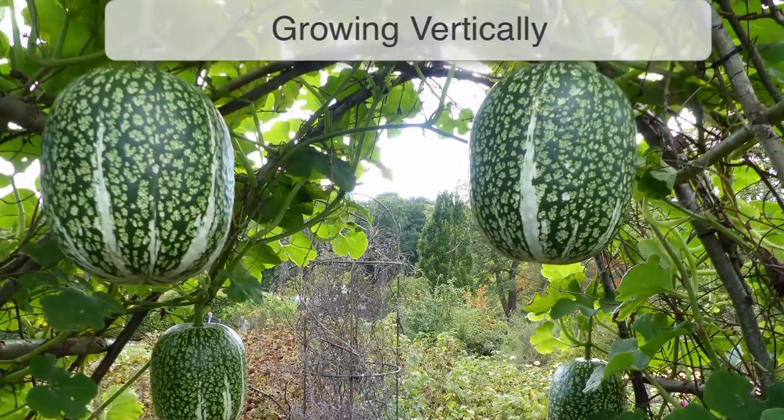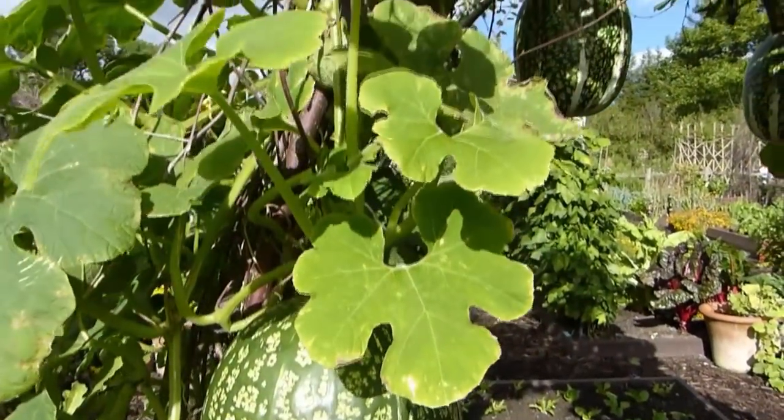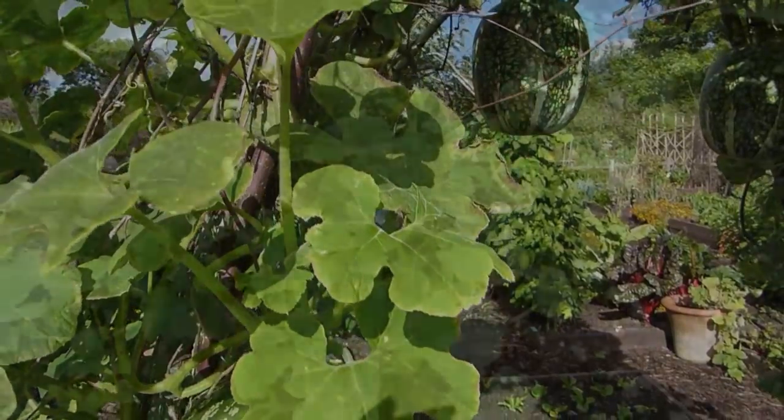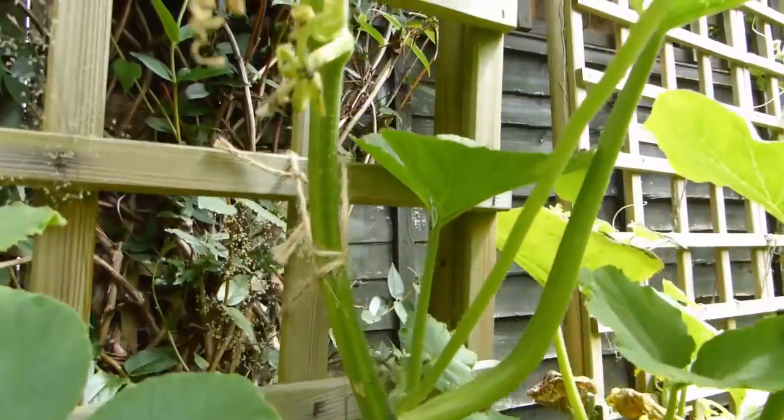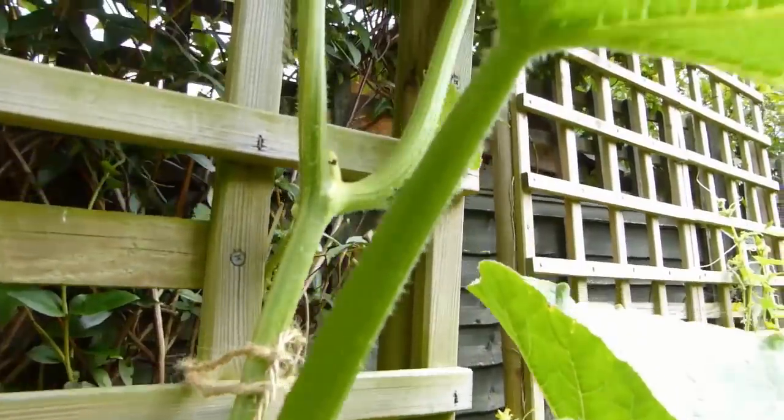Like any vertical growing method, vegetable arches are a great way to make better use of the space you have. Traditionally sprawling vegetables such as squashes take up a lot of ground, so training them upwards frees soil space for other crops.